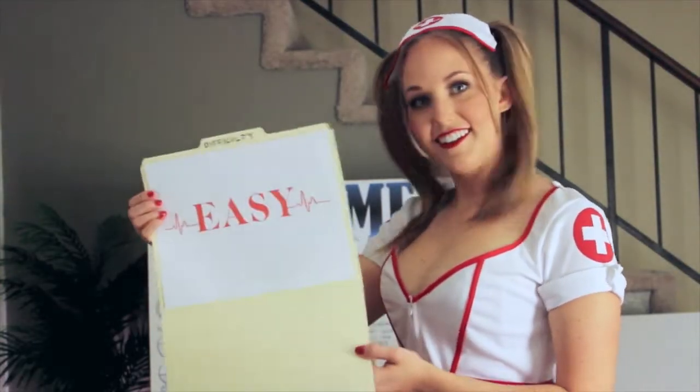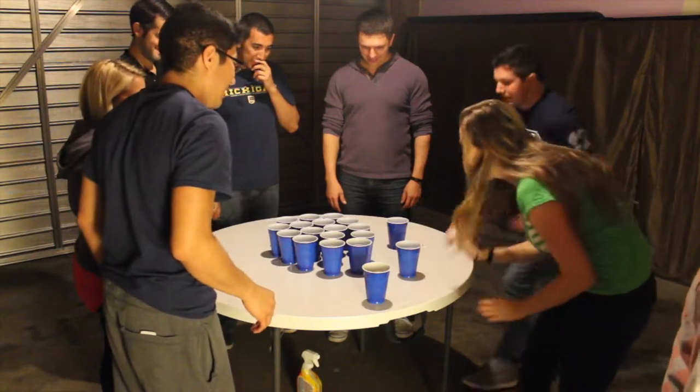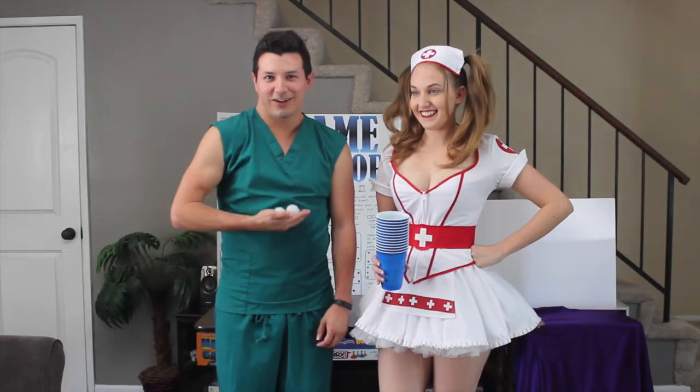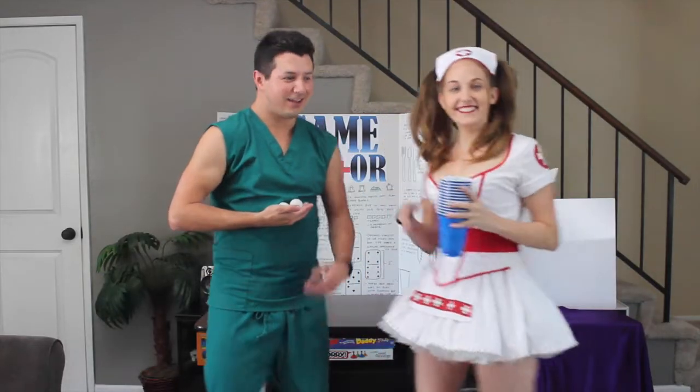The difficulty level for this game is easy, and this game is perfect for four or more players. What you're going to need to play are two ping pong balls, ten or more party cups, and a table.